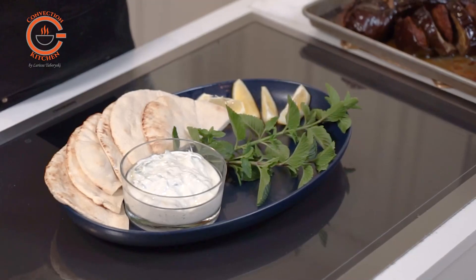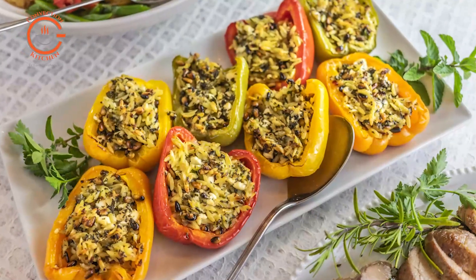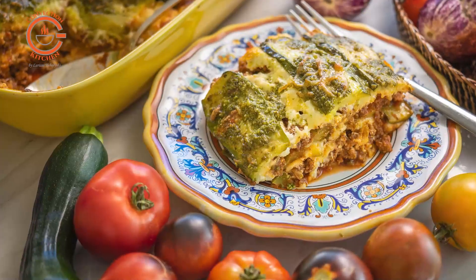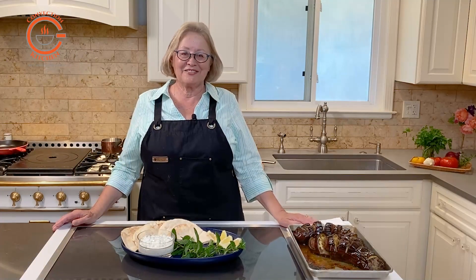If I were making this dish for a party, I would definitely take advantage of my convection oven and cook a few other side dishes such as stuffed peppers or zucchini lasagna at the same time for an amazing Mediterranean feast.